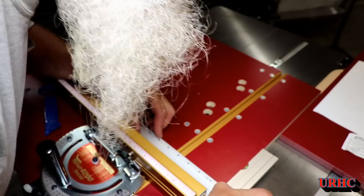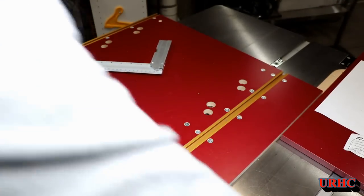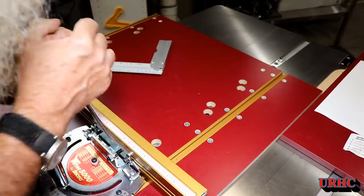I got the fence on there, and then they said to check it for square against the cut edge. Actually, from the factory, that was really just perfect — right on. So I didn't have to loosen the screws for adjusting it; I just made sure they were tight.